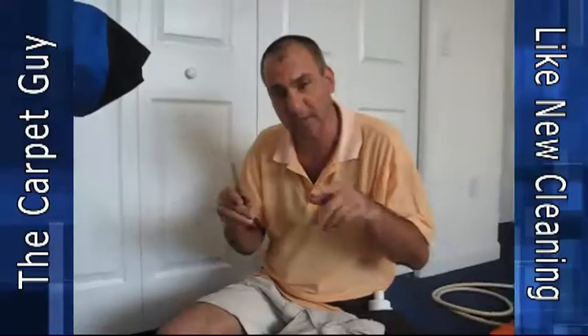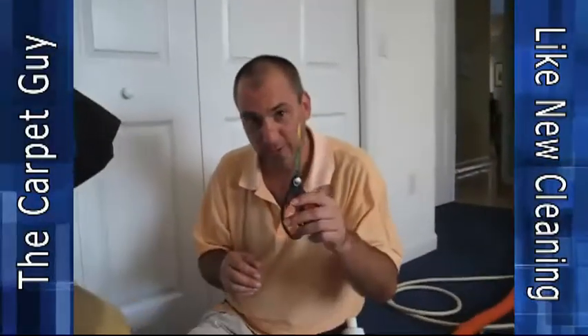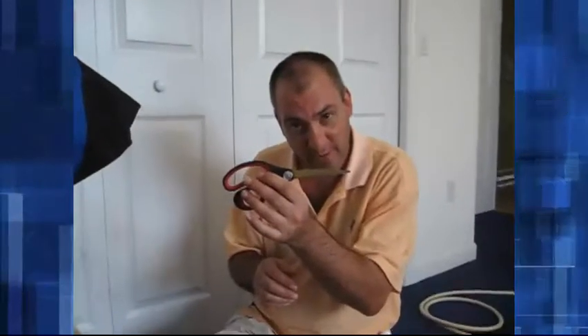If you've got any questions, shoot me an email — all the information is down on the sides. Love having you here, glad you enjoyed this. Another use for the magic scissors — this is the Carpet Guy, signing off.